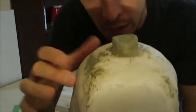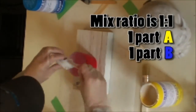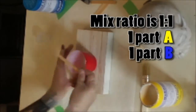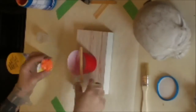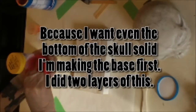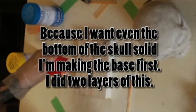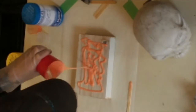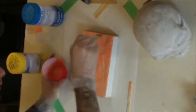So then you can fill this up — it will be hollow but there will be just one little hole in the back.